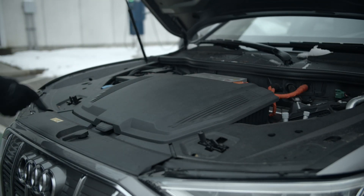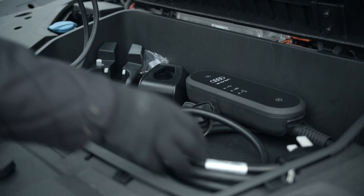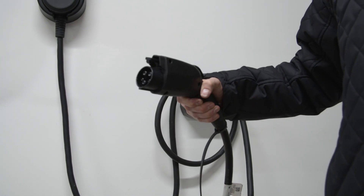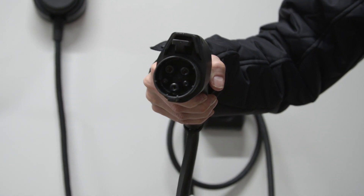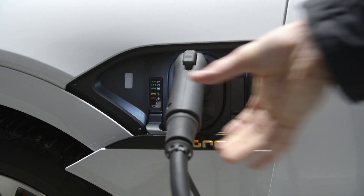Conveniently, the e-tron's included charging system compact — the charging capsule officially known as EVSE or electric vehicle supply equipment — makes it easy to connect your e-tron to power wherever you can find a traditional outlet. The portion that plugs into the e-tron itself is called a J1772 connector, or simply a J-plug, and this vehicle-side connector is the same one used for both Level 1 and Level 2 charging.